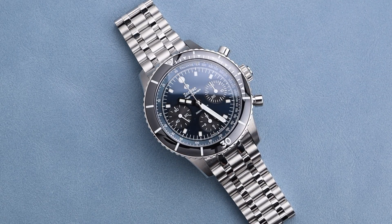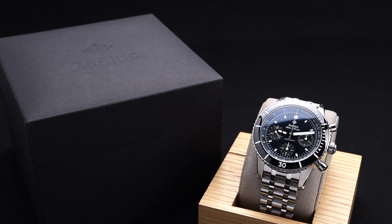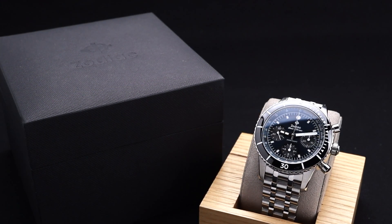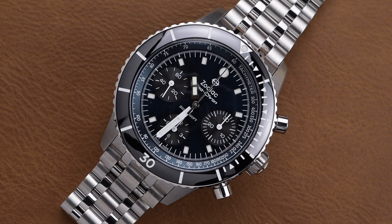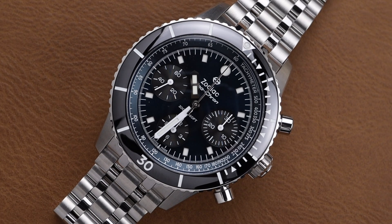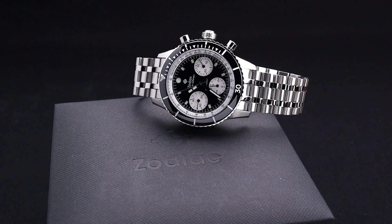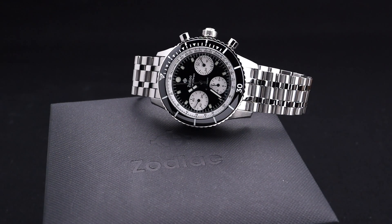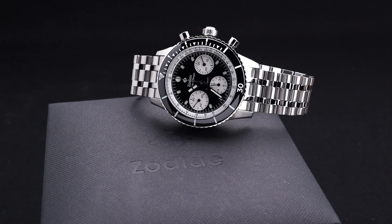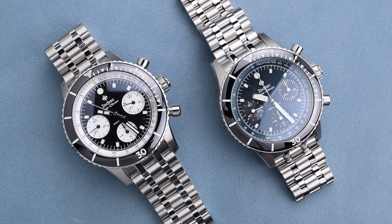The dial layout on these is fantastic, with a 3-6-9 sub-dial layout. I think that's my favorite chronograph combination, and it looks perfect on these models. There are two different variations, both with a beautiful black ceramic bezel insert. One has a dark navy dial, which in some instances looks black, and the other has a true black dial with silverish white sub-dials for that panda chronograph look. If you were to make me choose between the two of them today, I think I would have a big struggle ahead of me, as they both are gorgeous and have merit in their own right.